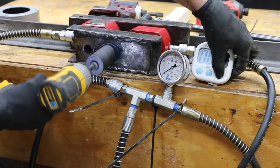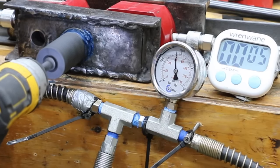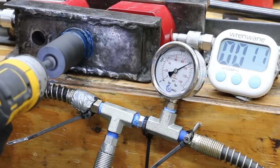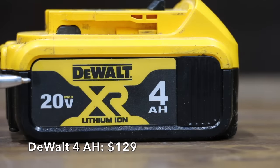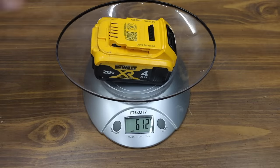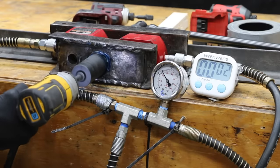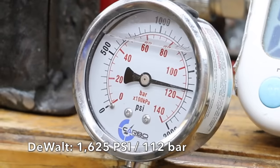We'll start off with a 2 amp hour DeWalt battery. The DeWalt impact driver I'll be using has more wear on it than the other brands, so this is definitely not meant to be an impact driver comparison. Result: 1,525 PSI using the 2 amp hour battery. At a price of $129 for 4 amp hours, or $32.25 per amp hour, is this DeWalt brand — sales made in Malaysia, pack assembled in Mexico. The 4 amp hour battery weighs 613 grams, or just over 1 pound. Result: 1,625 PSI with the 4 amp hour battery, which is 125 PSI more than the 2 amp hour battery.